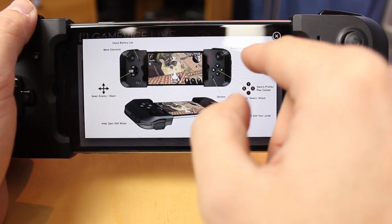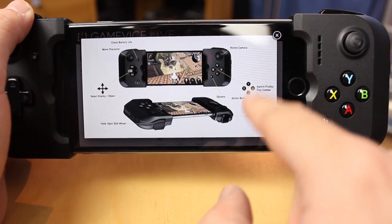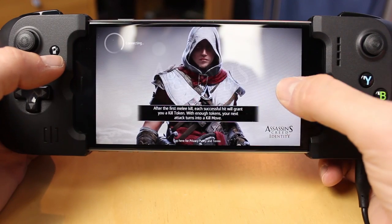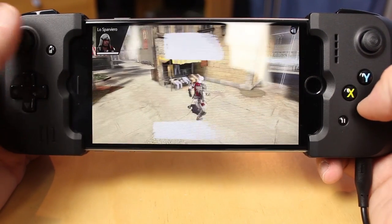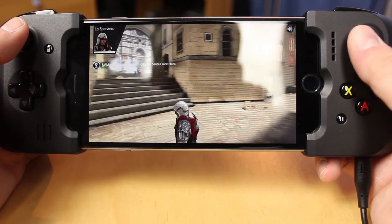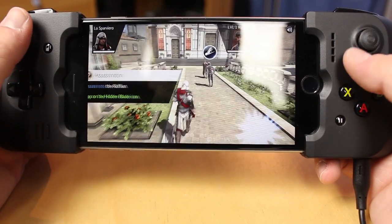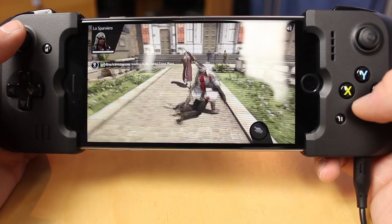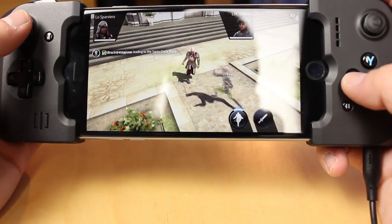Assassin's Creed and Legacy Quest were two games Gamevice were pushing at the Gadget Show Live, and I can completely understand why. The graphics on the Assassin's Creed game are absolutely incredible, and paired with the Gamevice the experience is unparalleled. You've got it wherever you want, whereas on a games console it has to be somewhere that works for everyone in the house. You can use it on the train, and with the headphone jack you don't have to worry about sound.